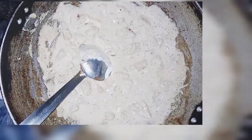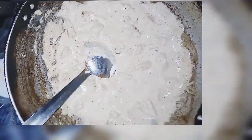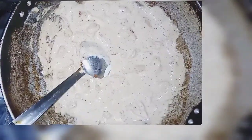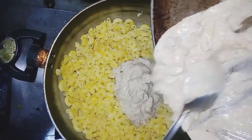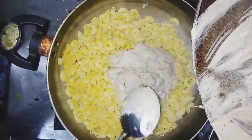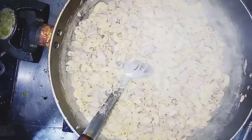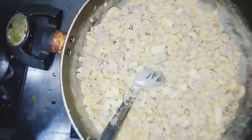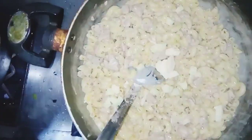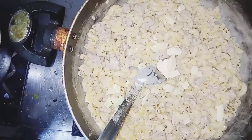The sauce is ready. I will mix it well into the pasta. I have added a little cheese on top and added a little green onion.